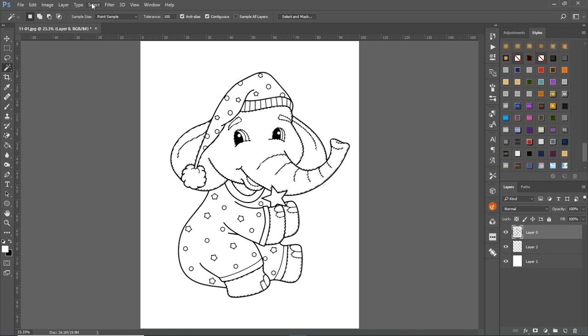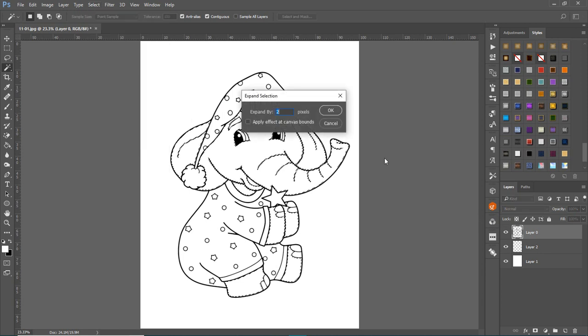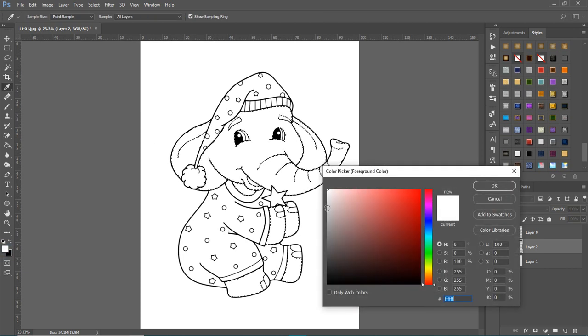Then go up to Select > Modify > Expand. I usually expand by two or three pixels depending on how thick the line art is. Expanding ensures that when you fill in on the layer underneath, the actual color sits below the line art so you won't get any artifacts.